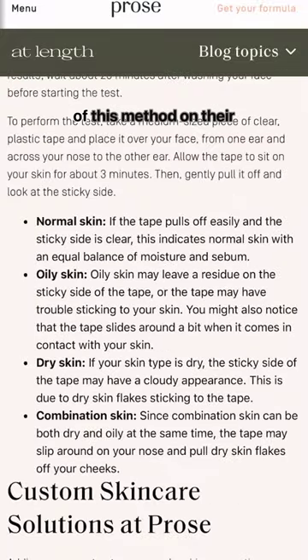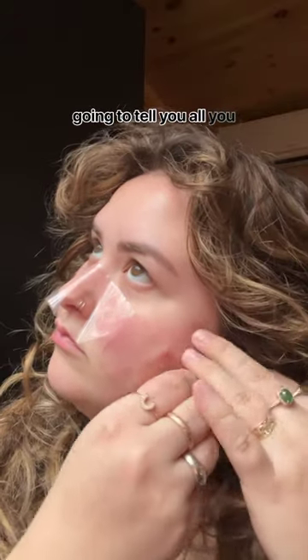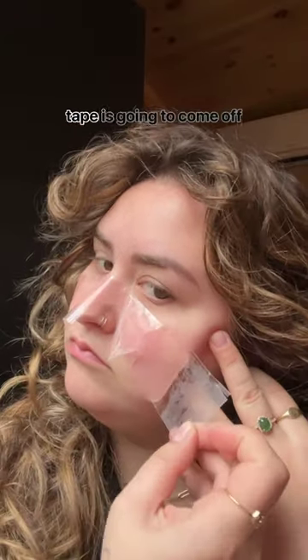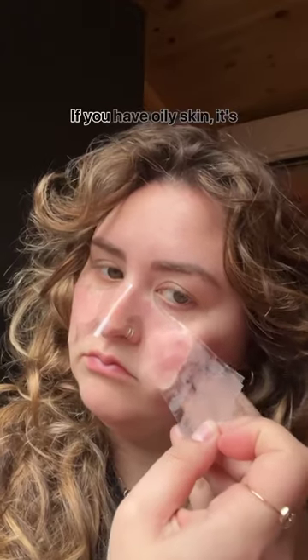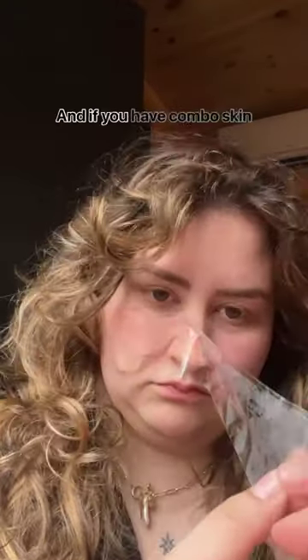Prose has a great explainer on this method on their website if you need more info. Basically, the tape at the end of the 20 minutes is going to tell you all you need to know. If you have dry skin, the tape is going to come off kind of cloudy. If you have oily skin, it's going to come off clear and with ease. And if you have combo skin — as you can see me figuring out that's what I have — you'll have a mixture of both.